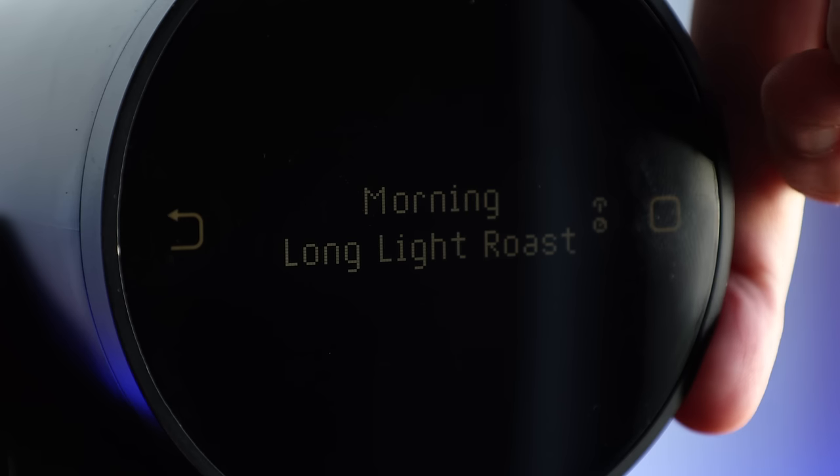Today we are taking a deep dive into the Morning capsule machine. We'll look at how it works, what makes it different than other capsule machines, and if it's truly worthy of the title: the world's first specialty capsule machine.